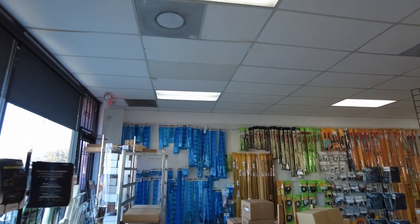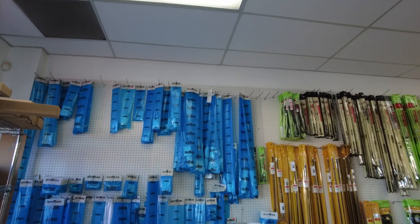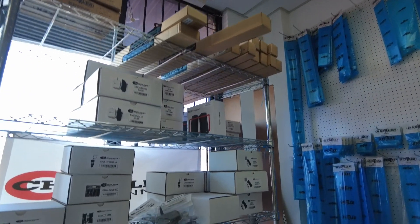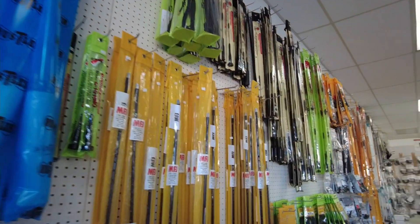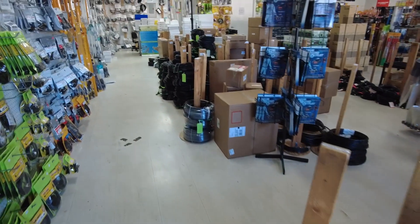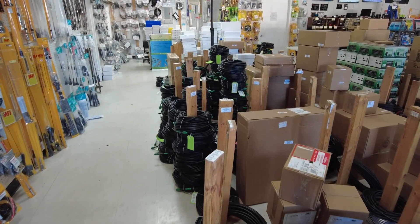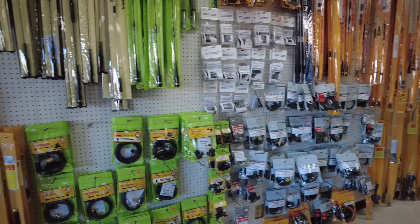We'll start walking towards the left wall. Looks like a whole wall of antennas back here — any kind of antennas that you need. Looks like some antenna mounts over here on the shelf, and yeah, a whole host of antennas. Man, look at the coax! There's coax there, there's more coax stacked up over here — all sorts of coax and literally an entire wall of antennas.